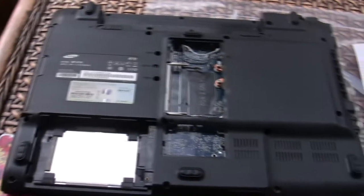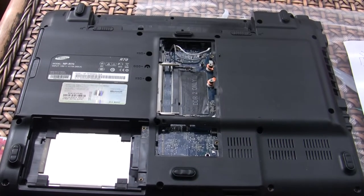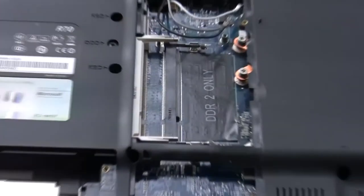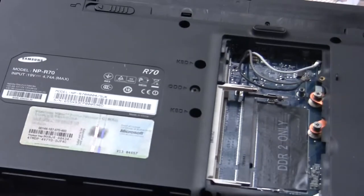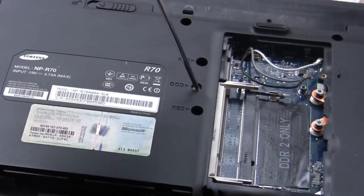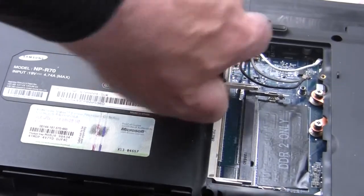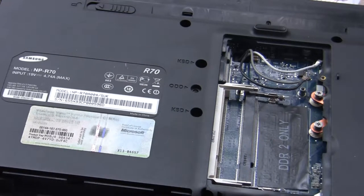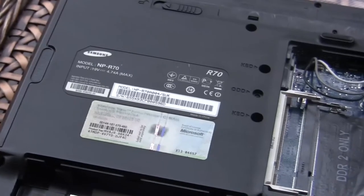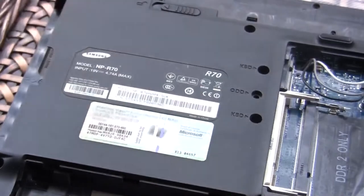I've now removed all 27 screws — it's amazing how many screws they have in these laptops. There's one more screw to remove which is the one that holds the digital drive. Remove that screw and drop it in my little pot — that's 28 screws now. We should be able to remove the digital drive. Remove the drive and put it in a safe place, and we can start on trying to remove the keyboard.